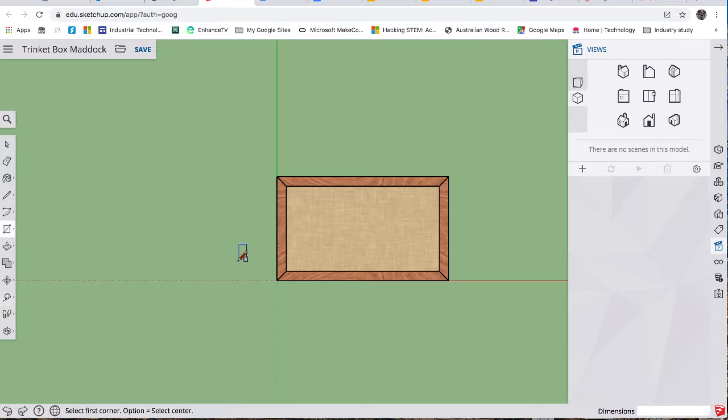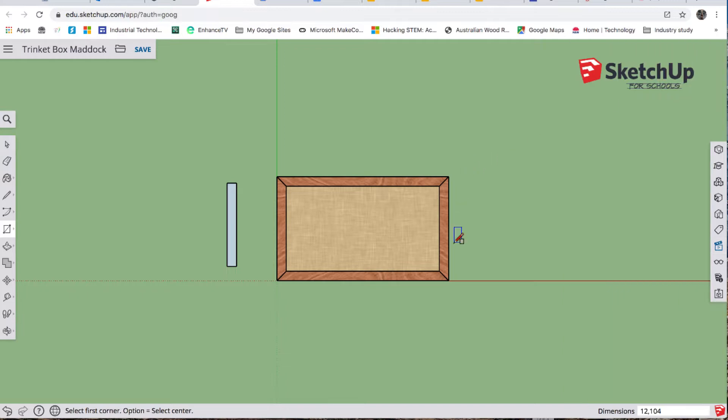R for rectangle — I'm just going to click and drag, release, and type 12 comma 104 enter. So 12 is the thickness of the material, and 104 is going to be the outside dimension of our sliding tray, allowing two millimeters of space from side to side.